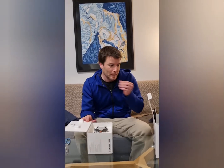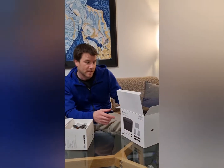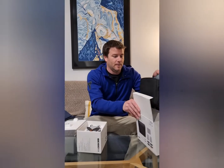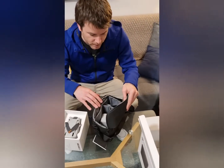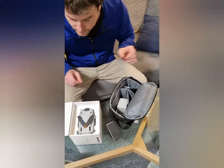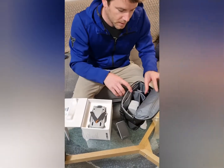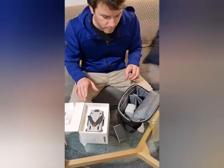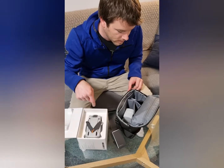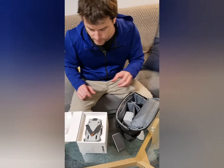DJI Mini 3 Pro. DJI Mini 3 Pro Fly More Plus Kit. In order to make sure that my drone doesn't get damaged while inside the bag, I'm going to use the original box and the inserted mould to fit it inside here.